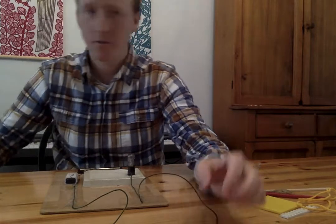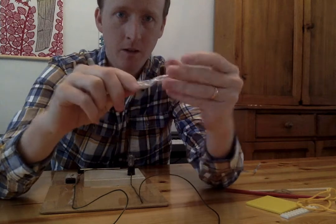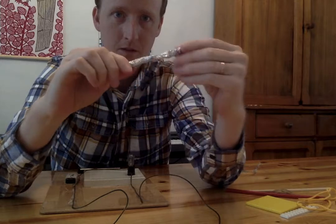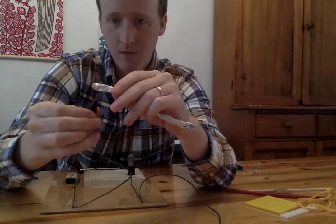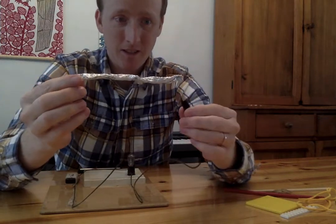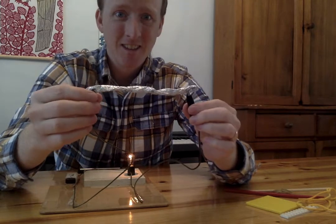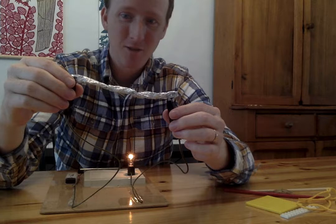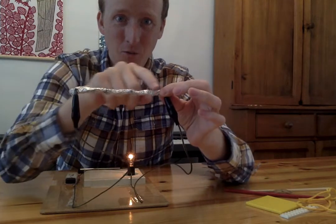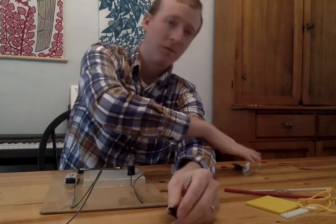Let's see what else I have. I have some tin foil — sometimes I use this in my kitchen to cover up food. It's also called aluminum foil; sometimes it's made with aluminum, sometimes it's made with tin. Do you think the electricity will go through? It does! It's turning on — the electricity is going through it. I'm going to pinch it to make sure it holds on tight. The electricity is going right through the tin foil, so that one works. I've got to put that in the pile of stuff that conducts electricity.